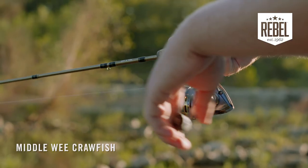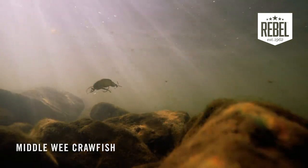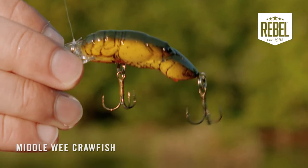The Rebel Middle Wee Craw will dive to about four to six feet deep depending on how fast you retrieve it, but keep in mind you want to keep that bait close to the bottom like an actual crawfish. So if you fish creeks, ponds, streams, or any type of small water, you absolutely need this bait in your arsenal. It's the Rebel Middle Wee Craw.